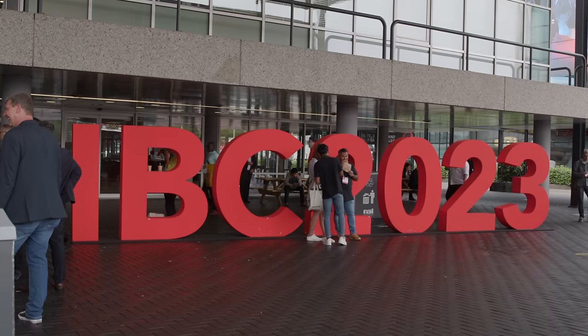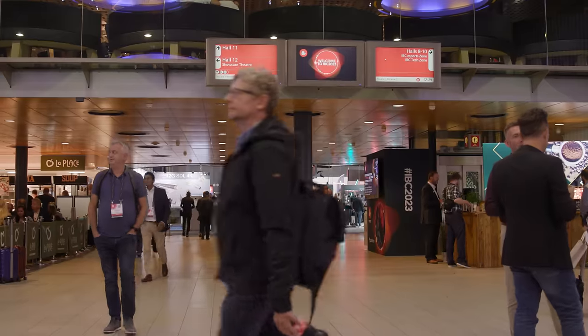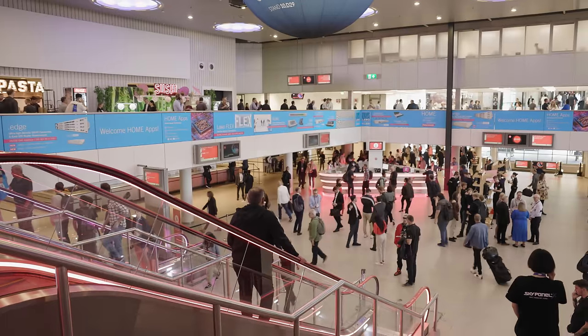Hey everyone, Jake here from CVP. IBC 2023 has come and gone and in today's video we'll be going through all of the awesome announcements and releases from it. So grab a drink, get comfy and let's get into it.